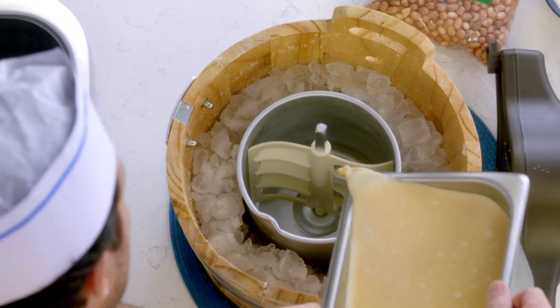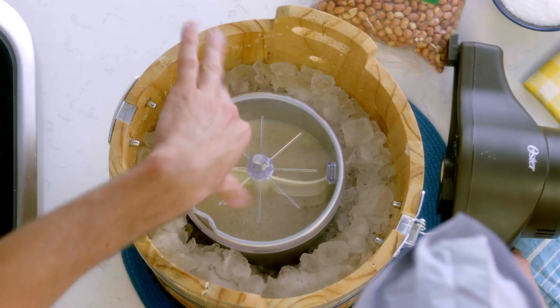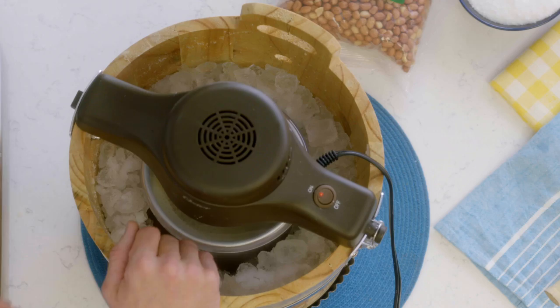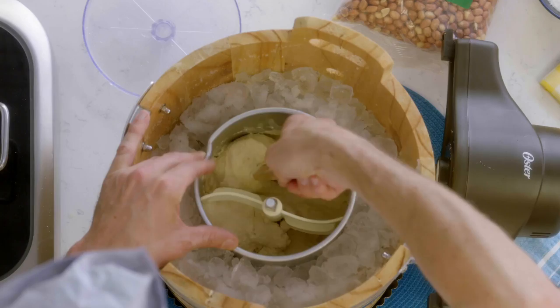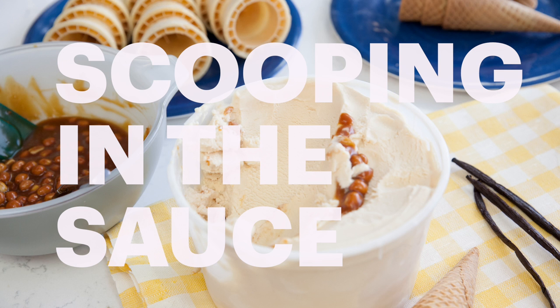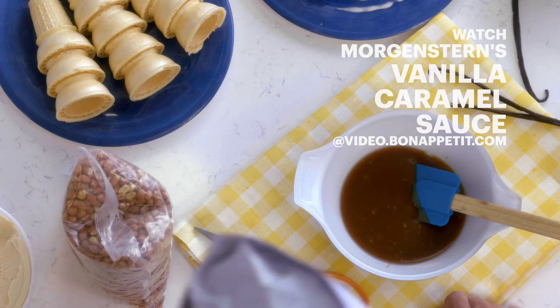We're gonna pour our chilled ice cream base into the cylinder. With these machines, the cylinder spins and the blade doesn't move — so don't be fooled at home if that seems strange. You wanna let this run for 10 to 15 minutes. Keep an eye on it after the 10-minute mark; you don't wanna over spin it. It should be pretty soft and smooth like this. You're gonna put this into your freezer and let it set for four to six hours. This is as frozen as it's gonna get in the machine.